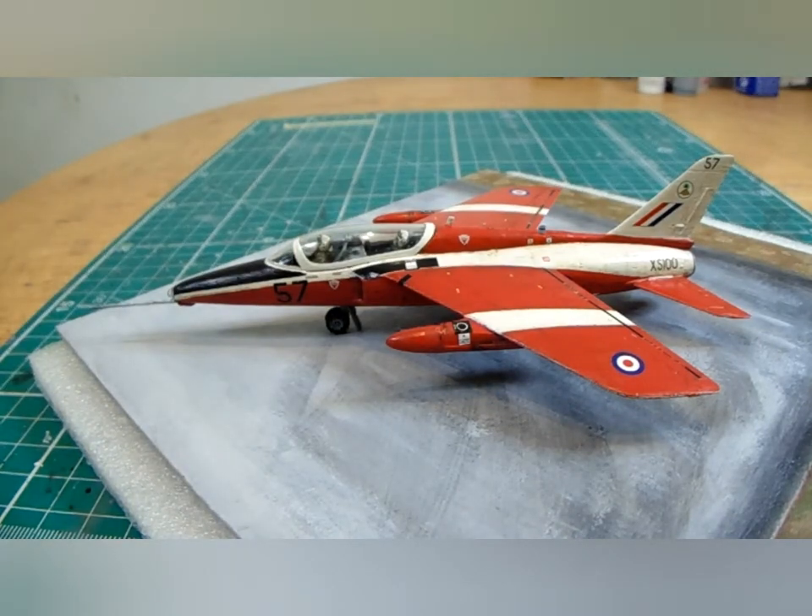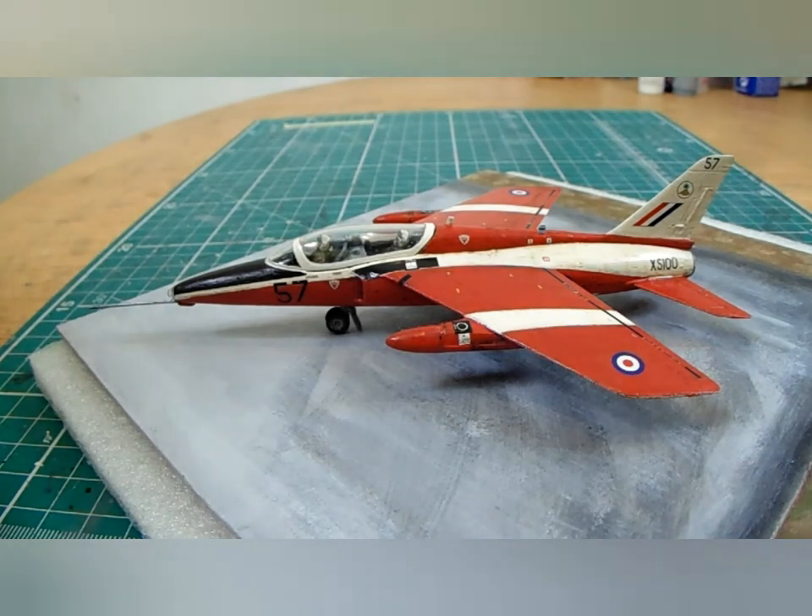Well hello there YouTubers and welcome to MFM. This is Chris at MyFactoryModels and this is the final reveal for the Airfix 1/72nd scale 1970 Folland Gnat T1, or Trainer 1, from Number 4 Flying Training School, Royal Air Force Valley, Anglesey, Wales, United Kingdom.